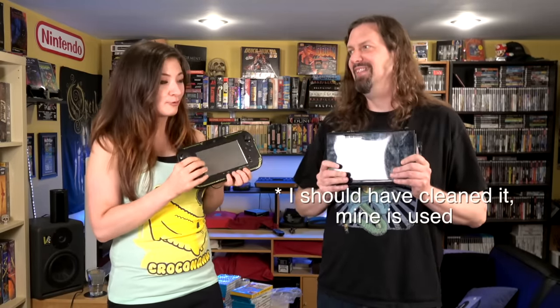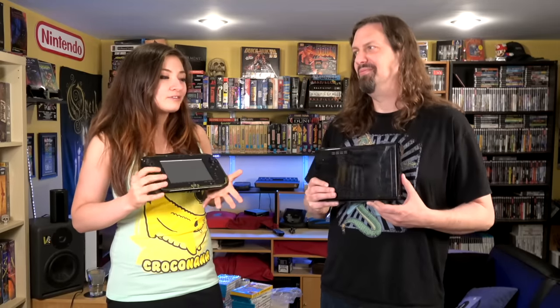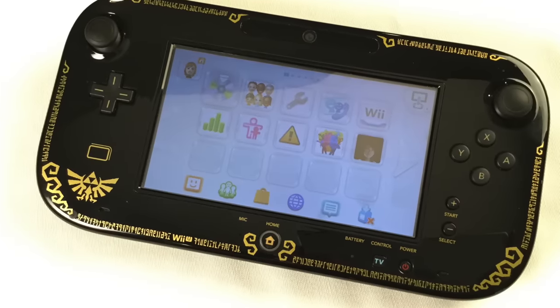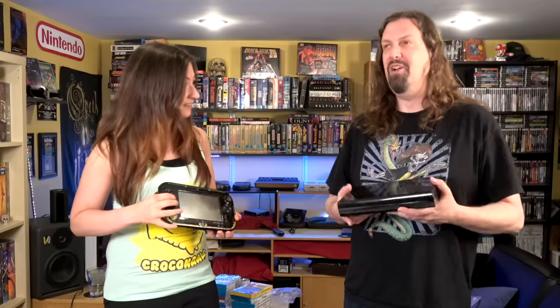The first thing to mention about the Wii U, because it's very confusing, is that both pieces — the console and the gamepad — are equally as important. You cannot have one without the other. With most consoles you get the base unit and then use any controller, but you can't really do anything with this unless you have the gamepad. You can't set it up without a gamepad, and tons of games require the gamepad as your primary controller, or it's where your map is. Unfortunately, they can't be separated, and they were never sold separately in stores.